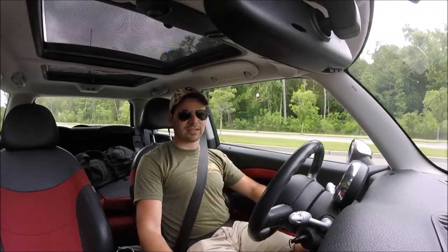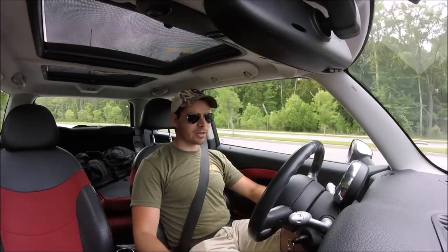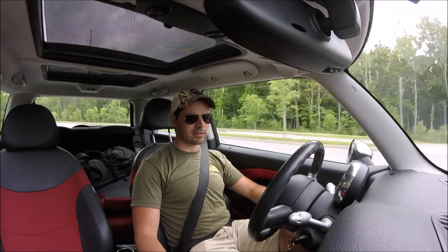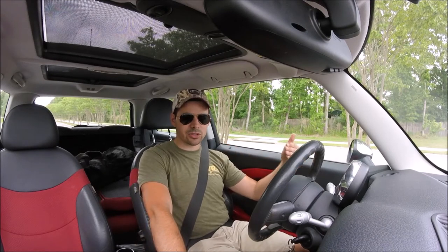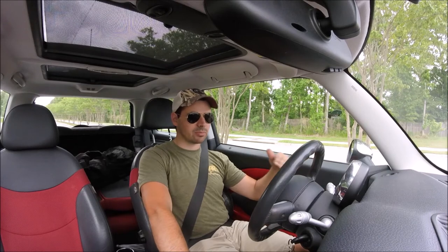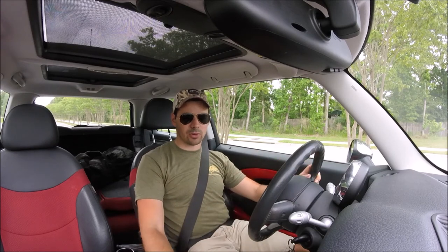Yeah, that feels a lot better. It's not night and day or anything like that, but it is a much firmer pedal feel and I've got a lot more confidence and more feedback through the pedal. Not all of that is from the stainless steel brake lines — a lot of it is probably just from the fact that they are 14 years newer. So we have brand new lines, everything is bled with new fluid, and I'm really happy with the setup.